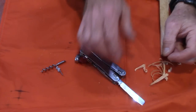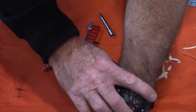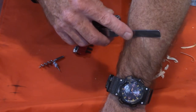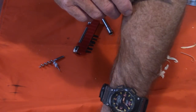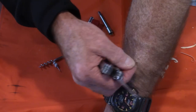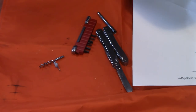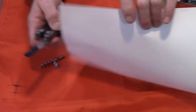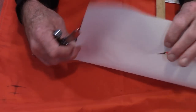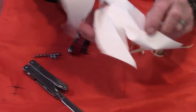Now the redneck sharp test — shaving arm hair. The serrations don't shave, as expected with the gap in the teeth. But the chisel fine edge — oh my goodness, she's redneck sharp. And for the paper-cutting test: the fine edge cuts pretty well but it's not quite long enough for a full slice. Even the serrations did okay. That's about as much as I'll do with the paper cutting test — we've got a lot of stuff to check out.